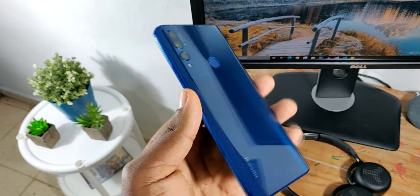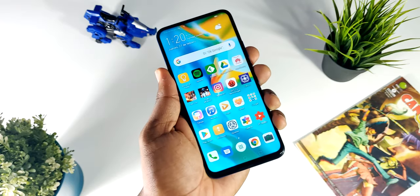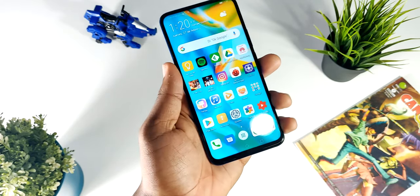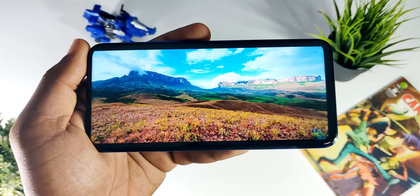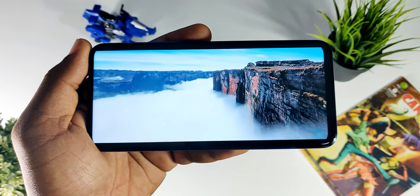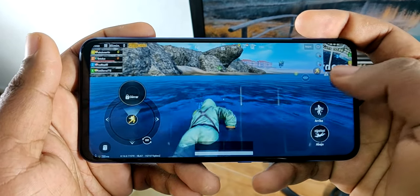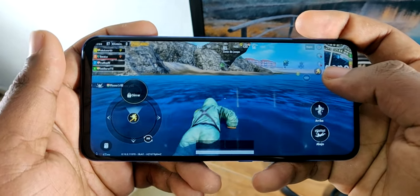Hablando ya sobre mi experiencia con la batería, el teléfono cuenta con una de 4000 mAh, que es bastante grande. En cuanto a la autonomía, he tenido una experiencia con un buen sabor de boca, ya que en distintas situaciones he llegado a tener un día de uso y un poquito más, utilizando aplicaciones sencillas como las redes sociales y también la cámara. Pero si en un día de uso llegas a tener distintas sesiones de juegos como PUBG, jugando durante media hora, una hora o una hora y media, el teléfono te llega a durar menos de un día o quizás desde la mañana hasta el mediodía.